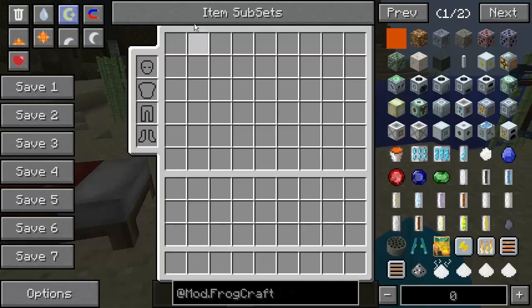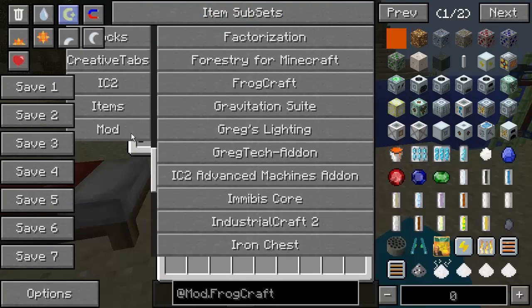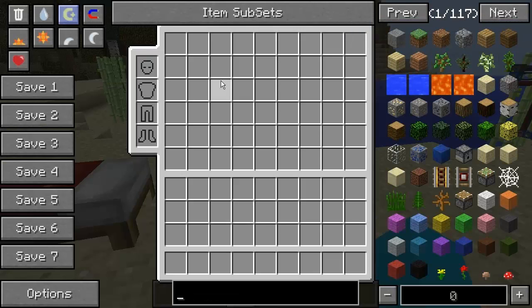We've also got Greg's Lighting. Greg's Lighting is new - well, it's not new, but it's new to SolidCraft for this version. A load of different lightings that you can get. These actually work across loads and loads of blocks. They do work over a longer distance - that's the word I'm looking for. So that's Greg's Lighting.